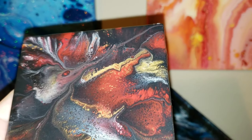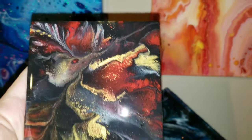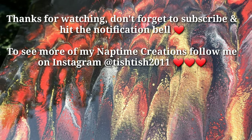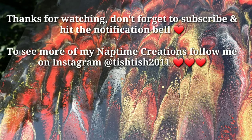I hope you guys are all having a great day and a great weekend. Thank you so much for watching — I appreciate you guys so much. If you're new, don't forget to subscribe, and if you liked the video, leave me a like. Bye guys!